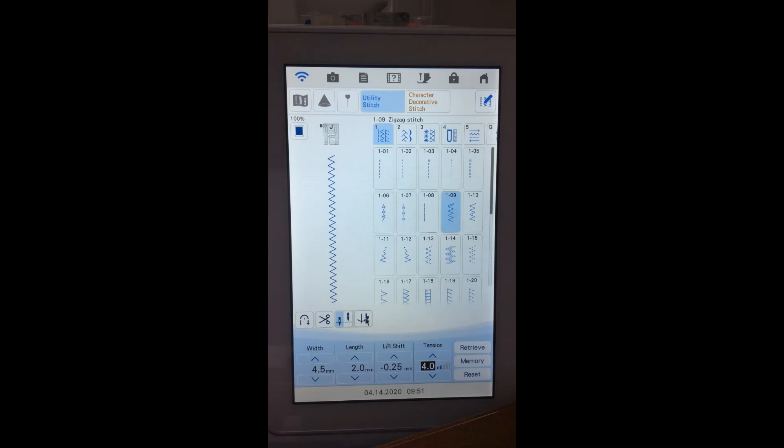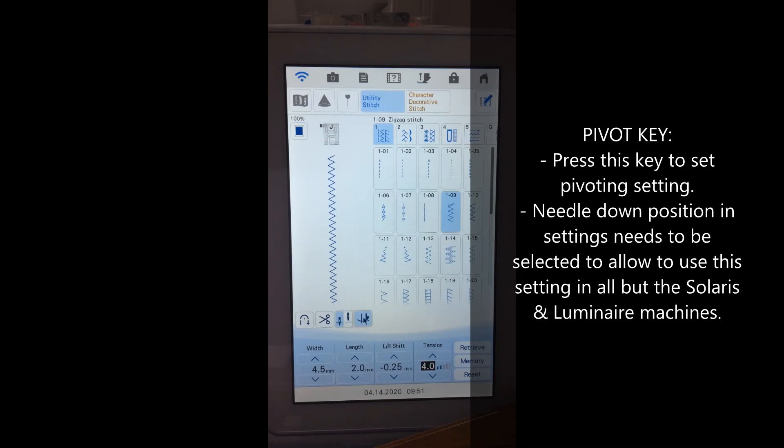Then we have the hover or pivoting function. When I stop sewing, my needle stays down but the presser foot lifts up a little bit, so I can rotate the fabric without manually lifting the foot. It's a really great function for appliquéing. Whenever I've selected a function, it gets highlighted; touch it again to deselect. On some machines, like my Luminaire, this pivoting function is one that stays on even when the machine is turned off and back on.